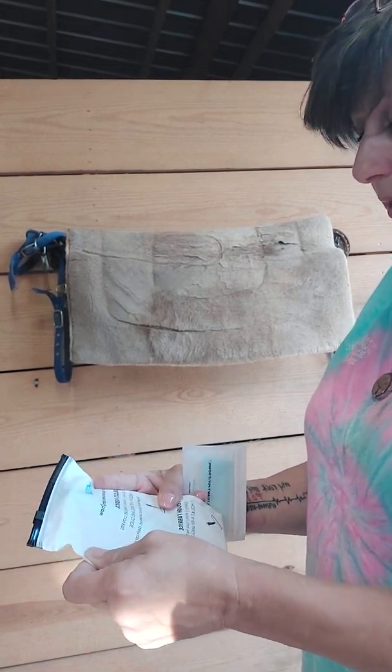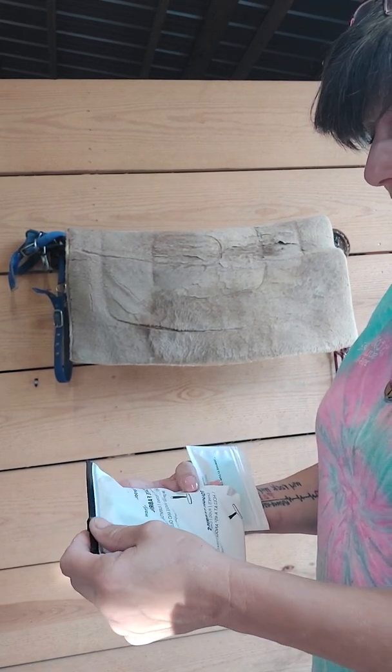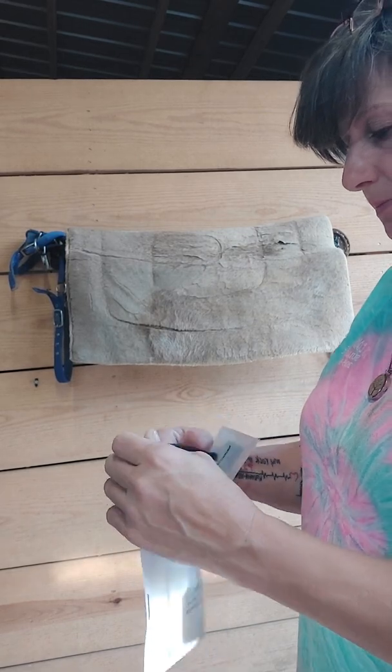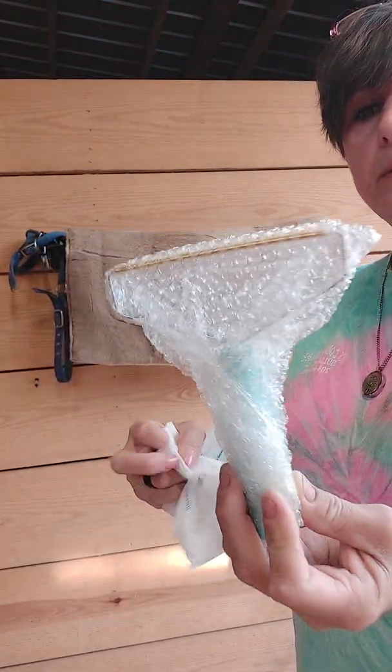For delicate fabrics, such as clothing and bedding and furniture covers, you hold it at a 90 degree angle and glide it across. Be gentle with the first swipes on delicate fabrics. And that is this one.